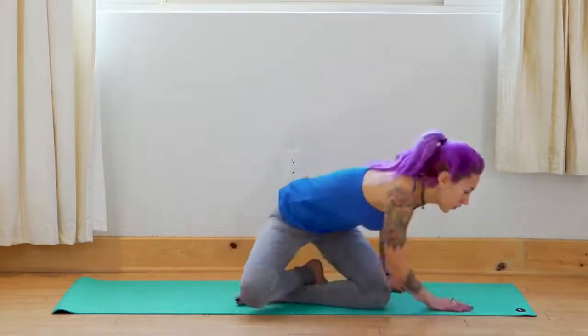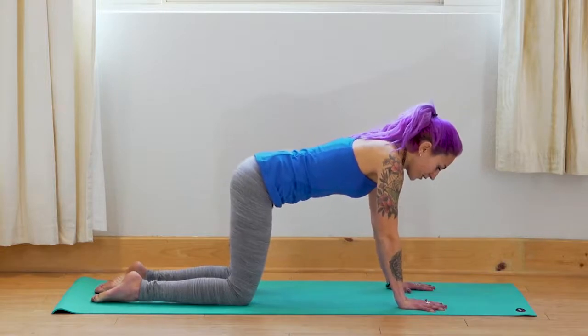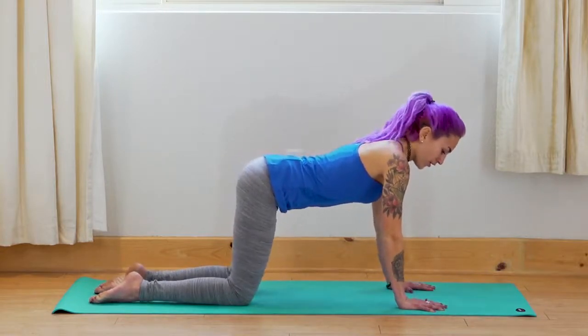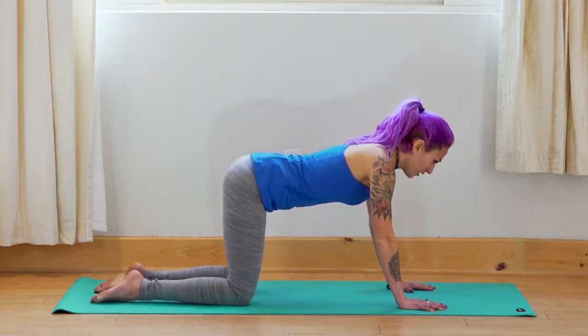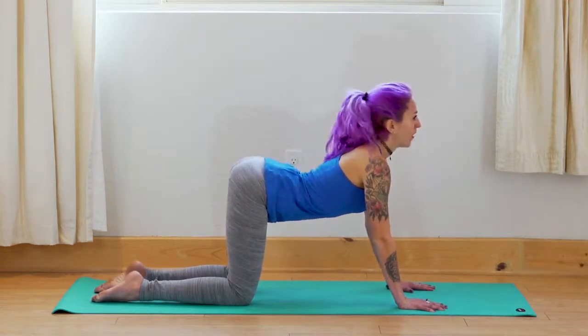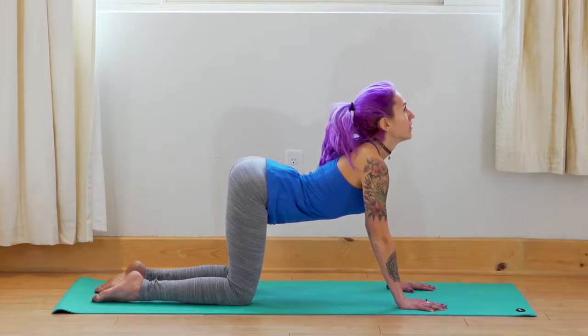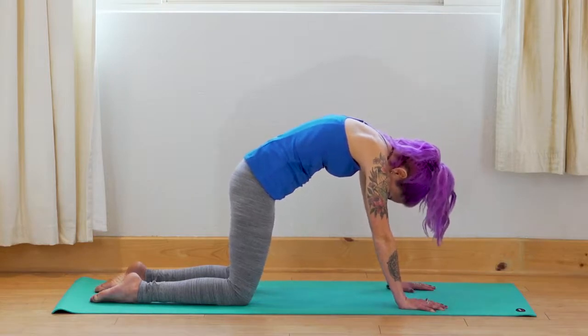We want to try to keep that breath throughout the practice. I know it's going to be hard, especially if this is your first time doing it. But the more you try it, the better you'll get. Turn towards the short end of your mat and come to hands and knees. Have your fingers spread wide and your hands right under your shoulders, and your knees right under your hips. We're in a neutral spine. On your inhale, lift the tailbone and look up. On your exhale, tuck the tailbone, tuck the head, and round the back for cat.